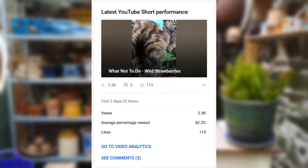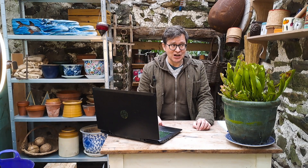A recent video I posted about Milo got 2,500 views which blows my mind. So that prompted me to maybe take this YouTube thing a little bit more seriously.